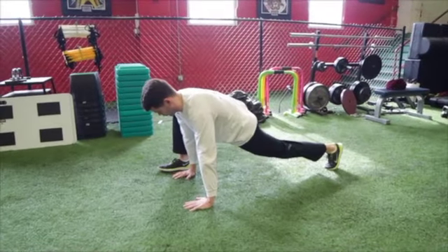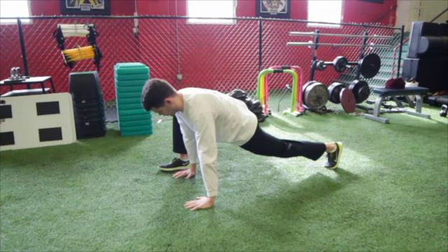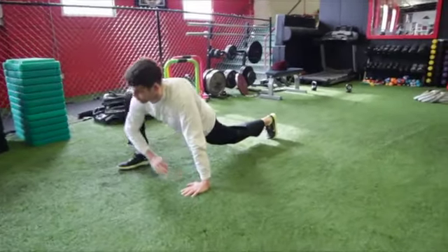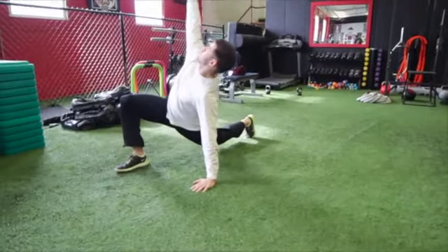Start in a push-up position and bring one foot to the outside of your arm. Drop the elbow next to this leg toward the floor. Now reach this arm high into the air. You'll feel this stretch in the back hip.